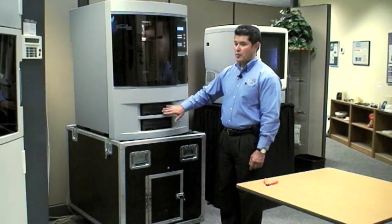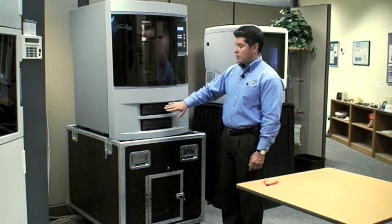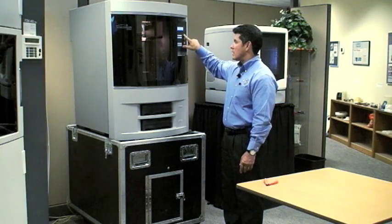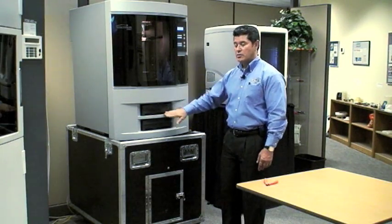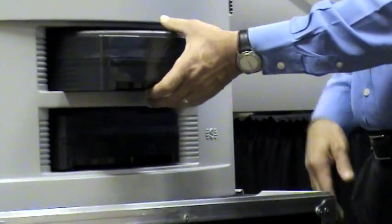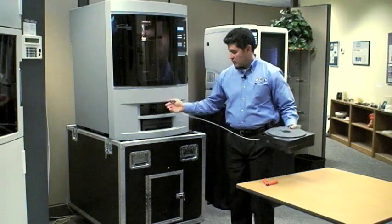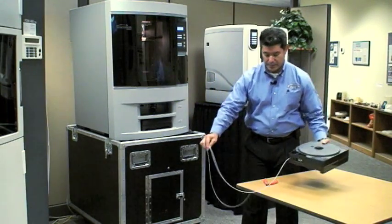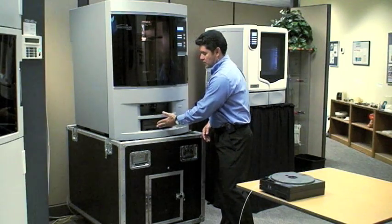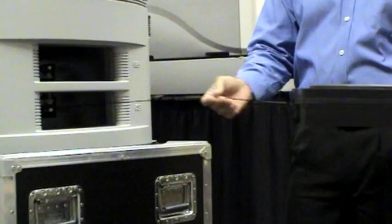We waited about two, three minutes, and you heard a little click noise. If you let it go a little longer, you can come back and hit retry and it'll still allow you to unload it. To unload, you're going to push in and then pull out — this happens to be the model material. Pull that out slightly, and then do the same thing for the support material, lightly pulling that out.